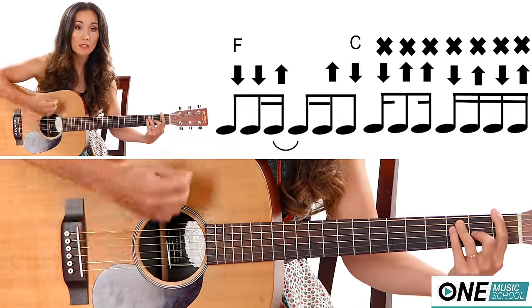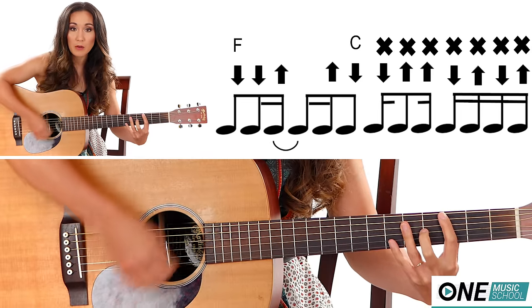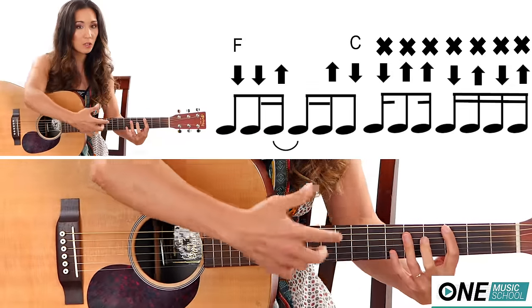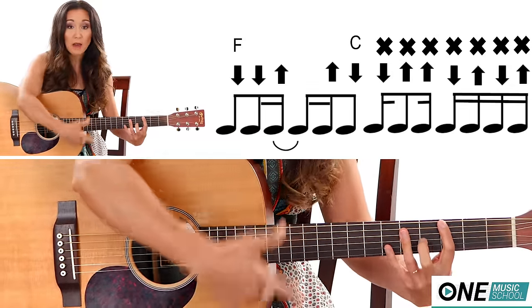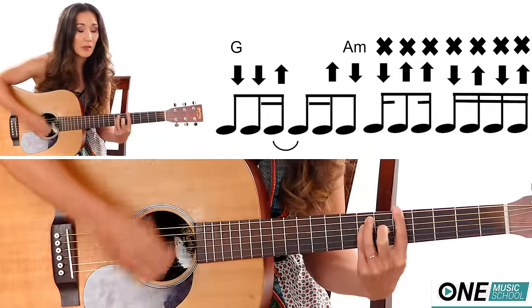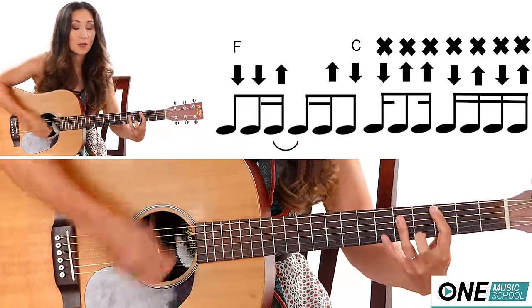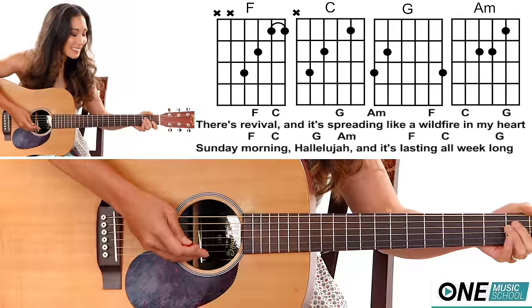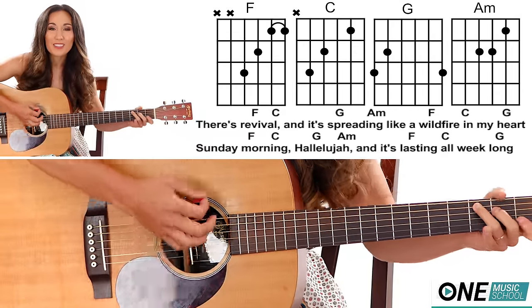Now for the verse, what I'm going to be using is strumming pattern number two with the barre chord version: down, down, up, up, down, up. On the second half of that strumming pattern, what I'm doing is leaving my fingers in their position but just lightly touching the strings versus pushing down — that will create a muting effect. And that's it, that's everything you need to know to play the entire song. In the play-along I've split it into two: the easier version and the barre chord version — choose whatever is best for you, or switch it up.